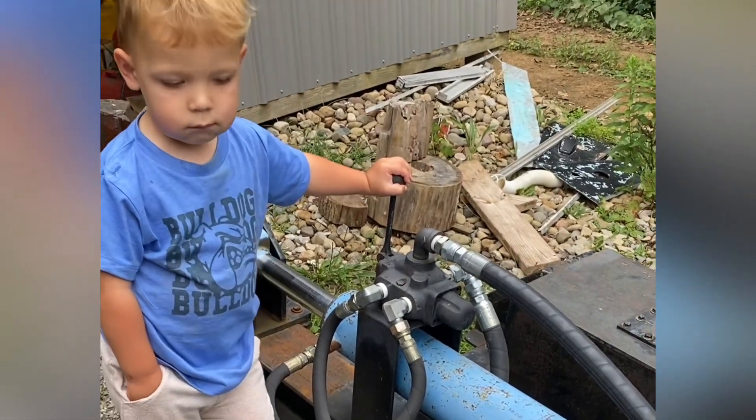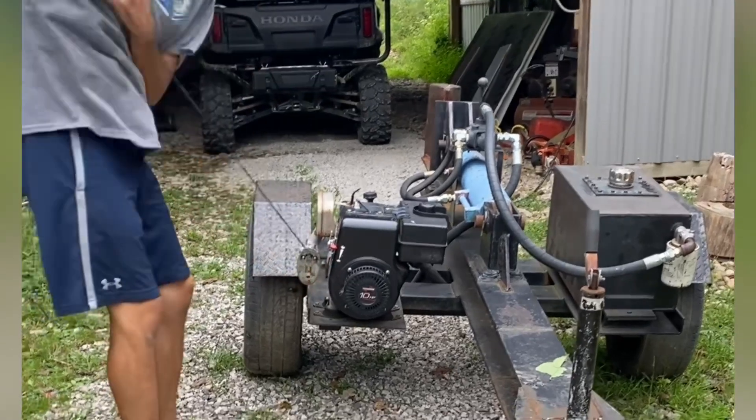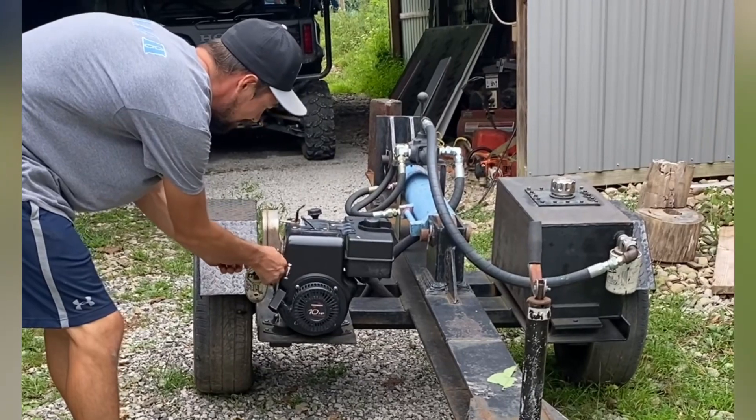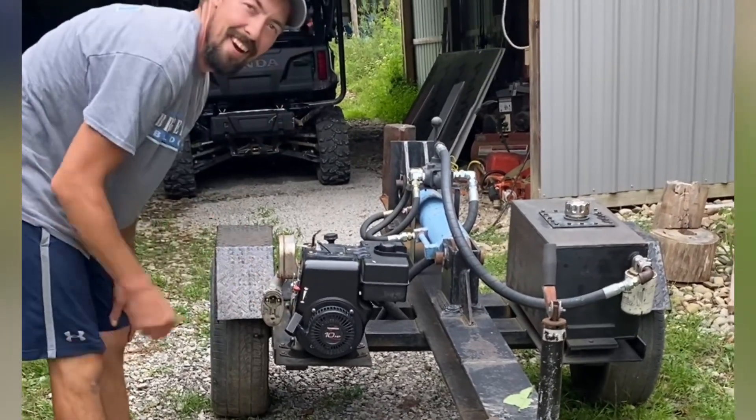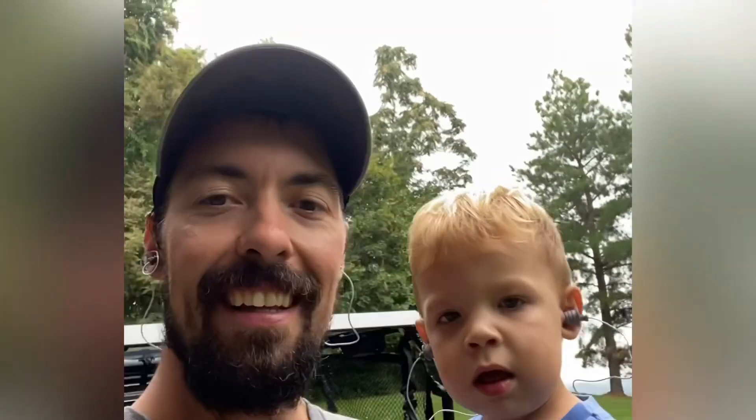We just got this thing started — super easy, had no doubts in it. We got it over here by the wood pile and we're going to go ahead and run a couple pieces through it to see how it does.